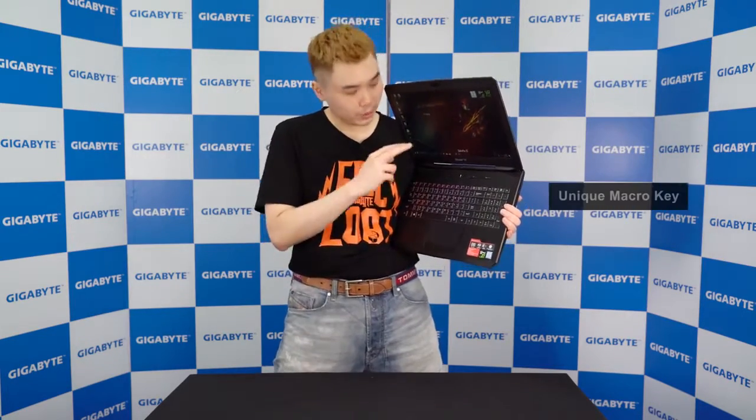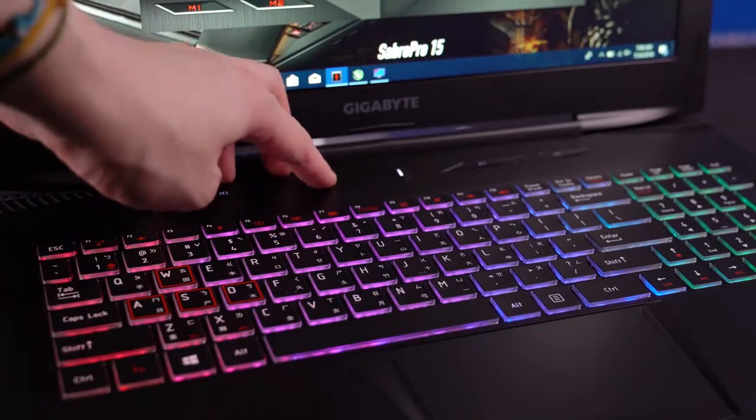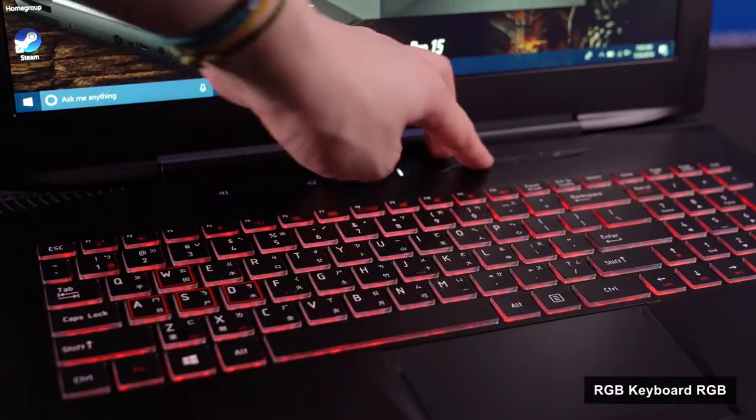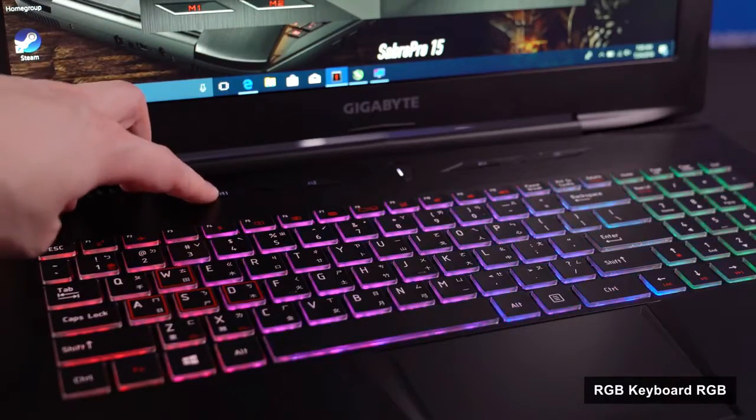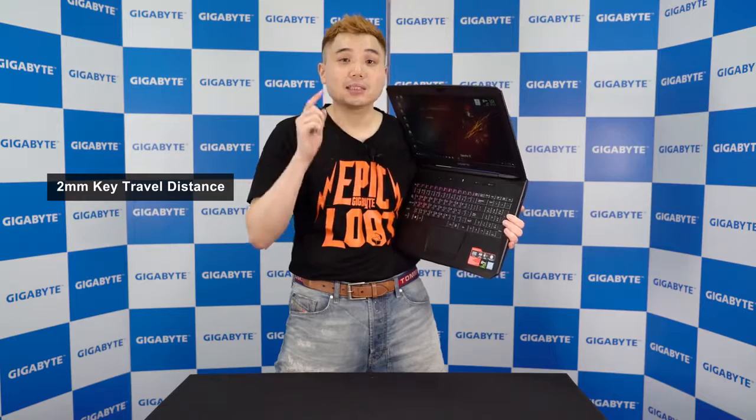Moving on to the keyboard, the Sabre Pro 15 has four macro keys next to the power button. You can record different key combos, different keyboard backlight effects, or different power modes. The keyboard itself has 2-millimeter key travel distance and supports 16.7 million colors RGB backlight — not just looks good, it also feels good.